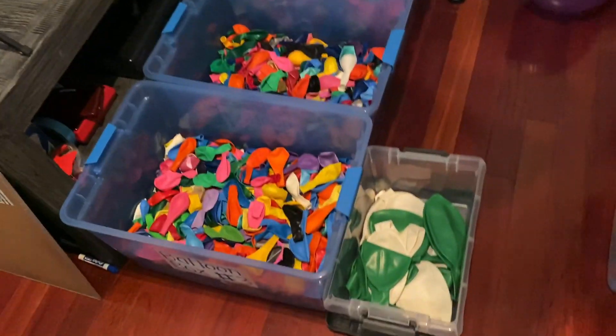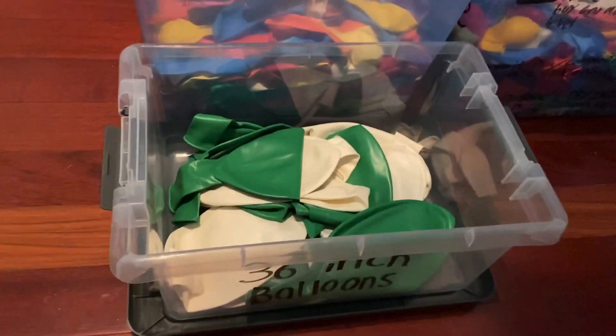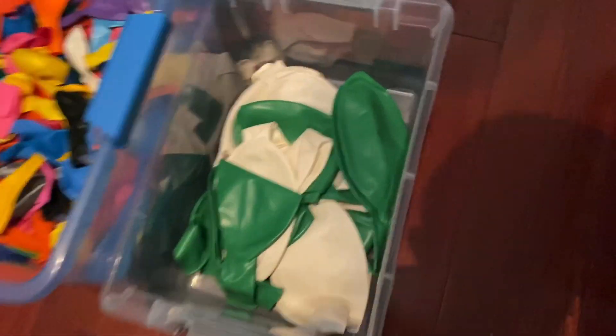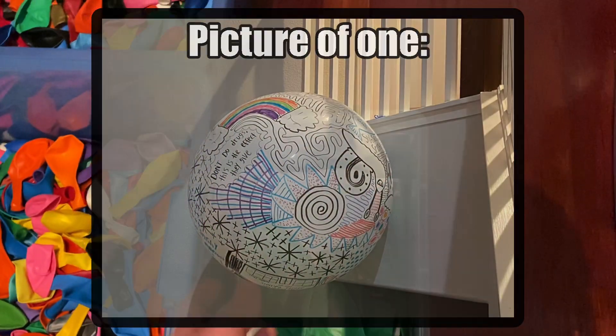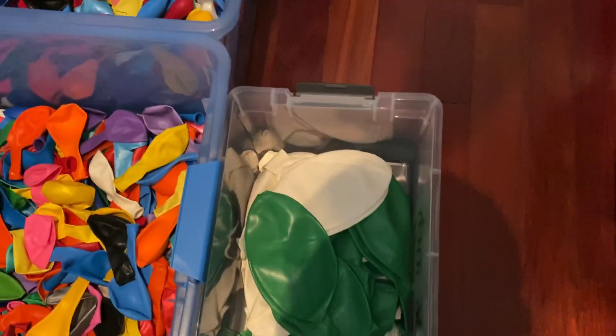Now let's move on to the minor ones. The first minor box is this one right here — as you can see, it says 36-inch balloons. I store my massive 36-inch balloons in here. These balloons, when inflated, are 3 feet long. It's ridiculous. They're even bigger than that one right there — even bigger than that one. Crazy.